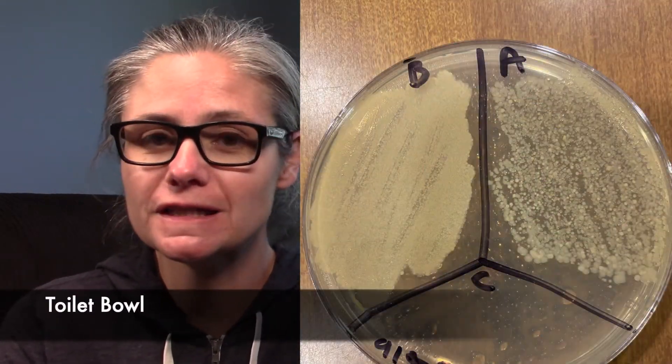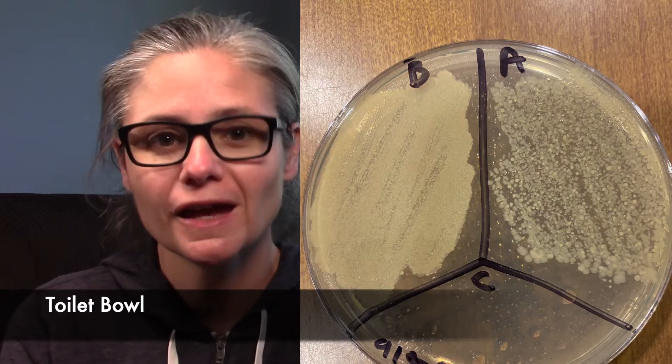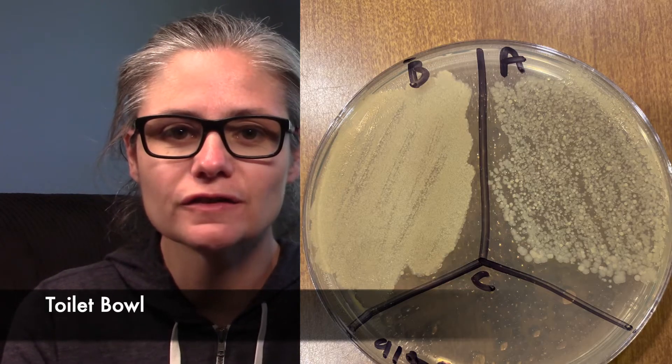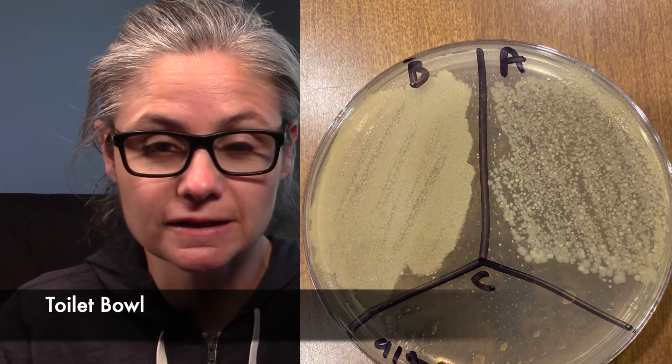Now for some results. Let's start with the toilet bowl. Here we can see the before section — there's a lot of bacteria, as we expect in the good old toilet bowl. In the after section, there is definitely a decrease in bacteria, but it's not quite as significant as I would have expected it to be.